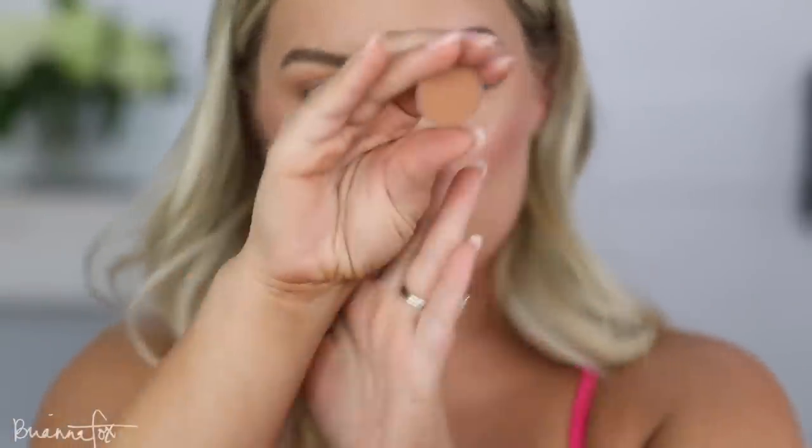I look upwards and do the lower lash line. On the other side I'm kind of bringing this out — once a lot of the product is off the brush you don't want to start with product over there because it'll get really harsh. You kind of want it to just smoke out as if it's fading off into your temples. Next I'm going into Caramel — it's just a little bit darker than the Burnt Orange. I'm picking it up with a Fox 2 brush and pushing it in on the outer lid in a more precise area.